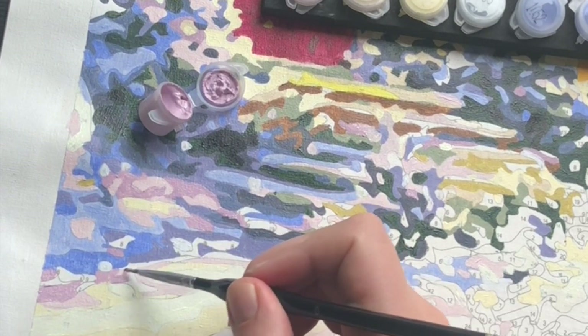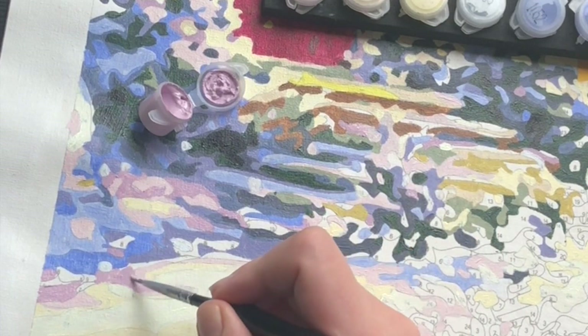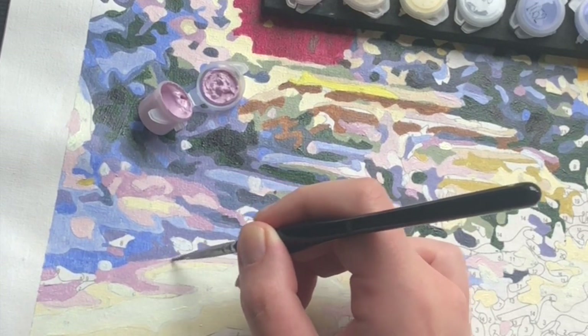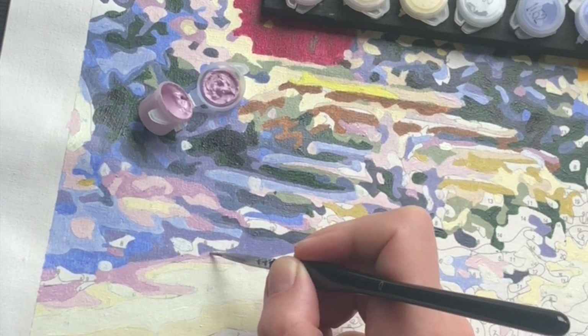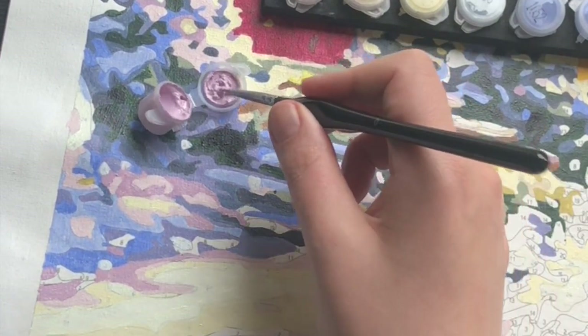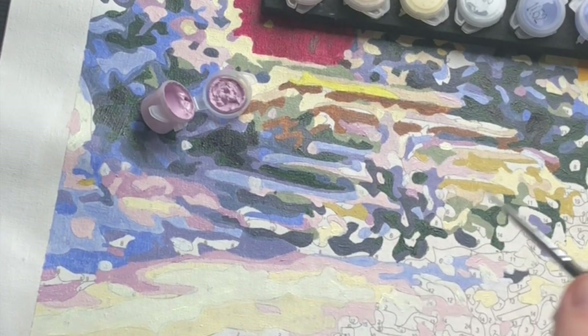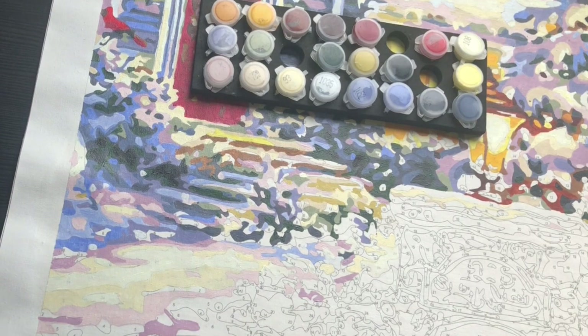Now of course you can repeat this a few times if you want to. I would recommend always being on the safe side — add a few drops of water, or even just one drop. See if it makes a difference, and then you can always add more. But adding less is difficult. Also add clean water, of course. We don't want the mixing of paints — if you have a light color and you add a dark one, then you're actually causing yourself more trouble.